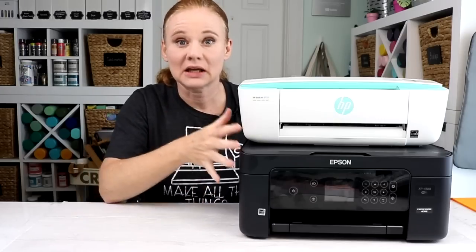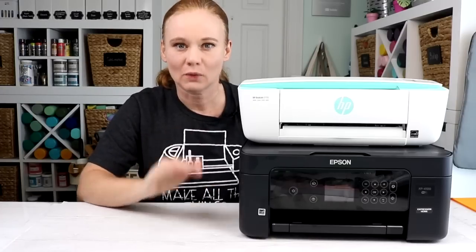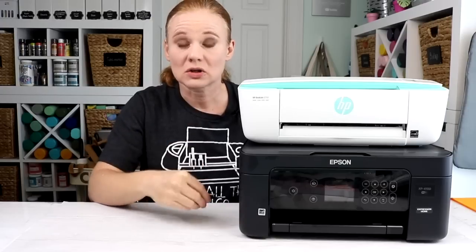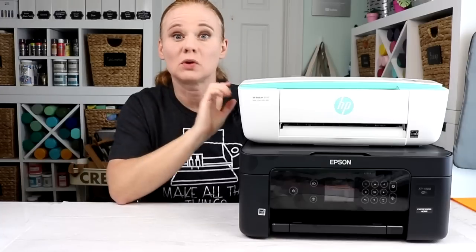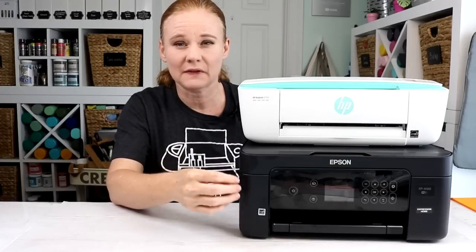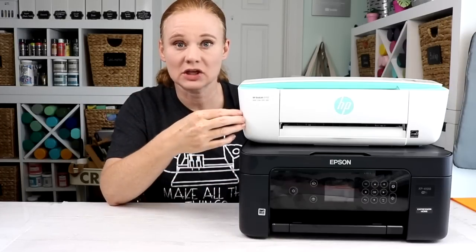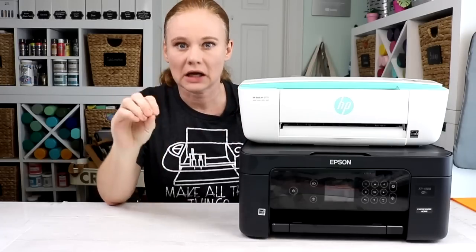I'm going to link to both these printers below. You can click over, find out more information, and look at them for yourself. If you're watching on computer, click 'show more' to see the description. If you are on mobile, you can swipe up to see the description. I'll also link below to my printer comparison for the bigger, more expensive printers if you want to upgrade. I did want to point out that the Epson uses a four-cartridge system — a cartridge for each color — whereas the HP uses a more standard cartridge system with black and color.